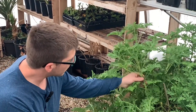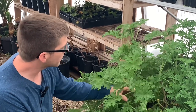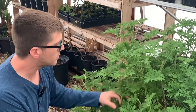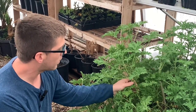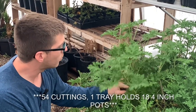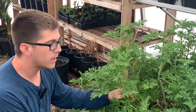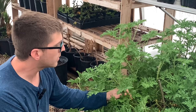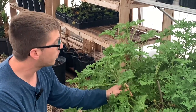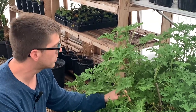For the purpose of this video we're going to take about nine cuttings, but typically on a plant this size — which is in a 10-gallon pot — it can do about three trays, which is about 48 cuttings. One plant can produce quite a bit, and with the right weather conditions and temperatures it can grow back to that size in about four months, so you can take about 50 cuttings every four months.